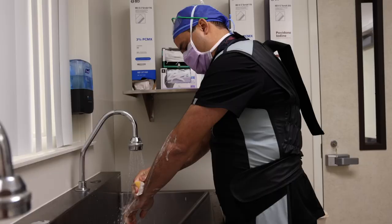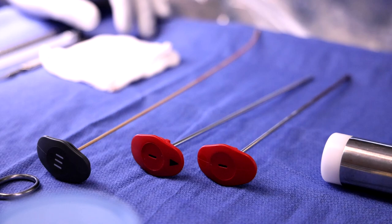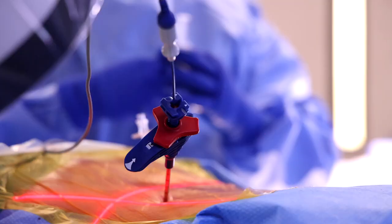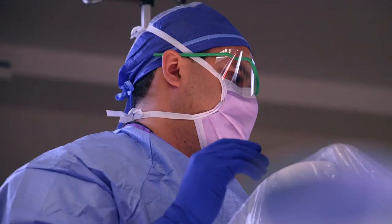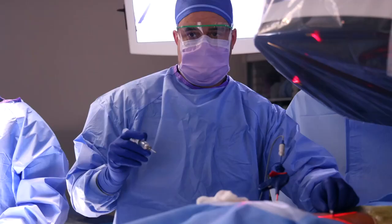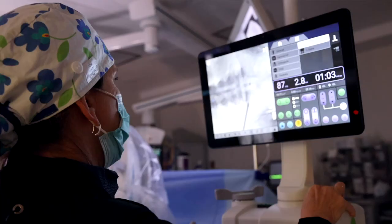I'm Dr. Anthony Gifreda with the Cantor Spine Institute, and today we're performing the intracept procedure. What that procedure is, is we're ablating the basi vertebral nerve. This is the nerve that tells you you have pain in your back from the vertebral end plates or the disc region. So you'll have more pain with bending forward, more pain with sitting, and really that nagging back pain.